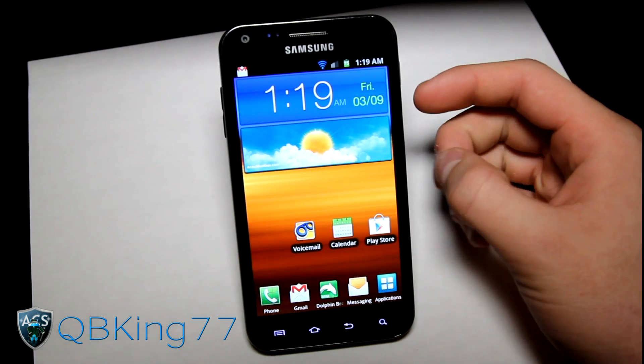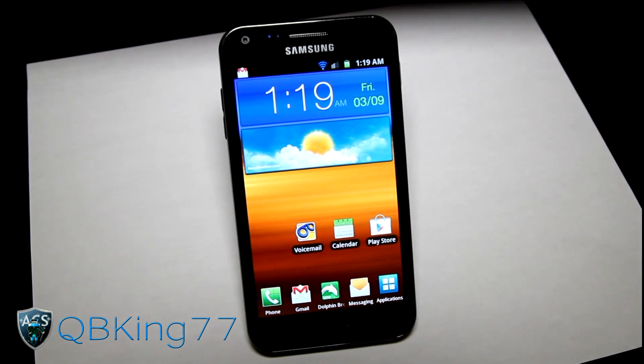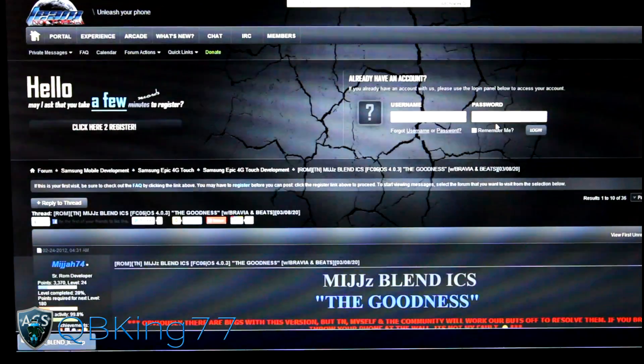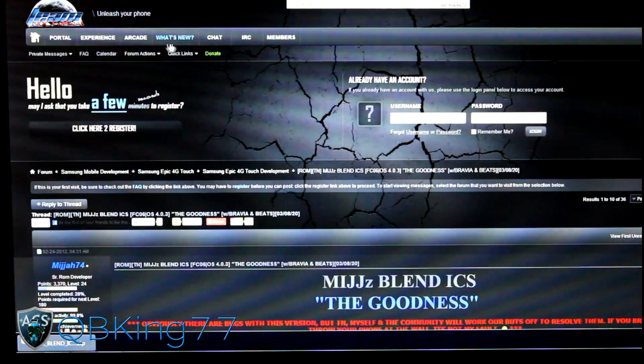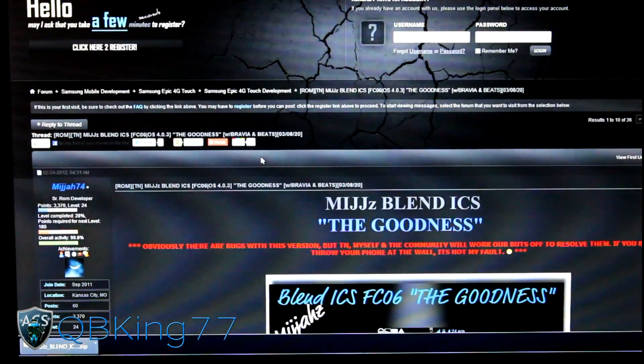Right away, you're going to need to make sure you do have Clockwork Mod installed on your device. Once you do, click on the link in the description of the video and it'll take you to the Team Nocturnal website, so big shout out to everyone at Team Nocturnal — very nice development team there.